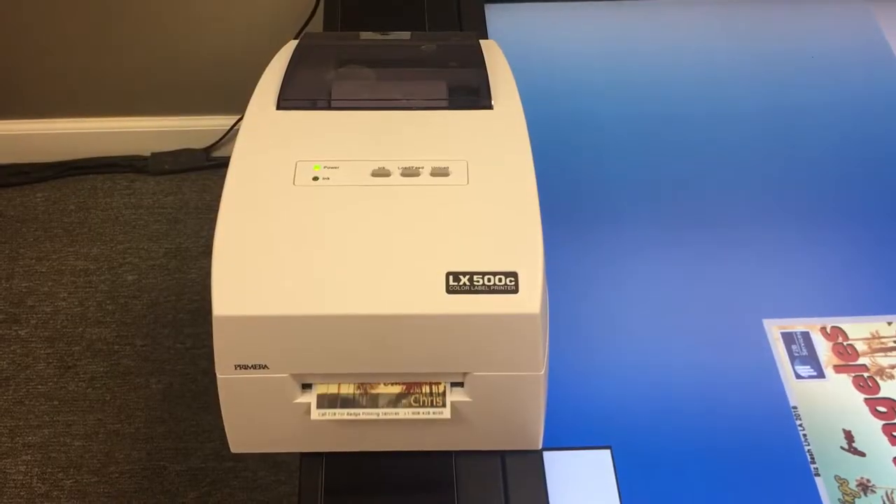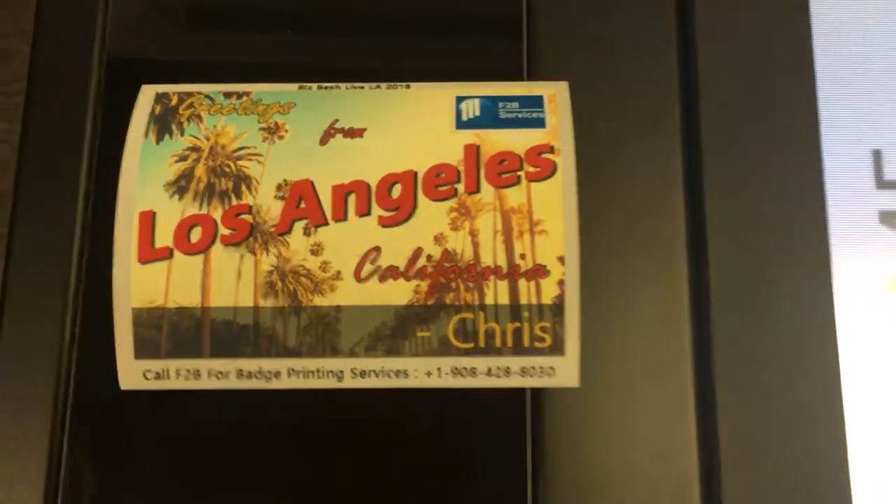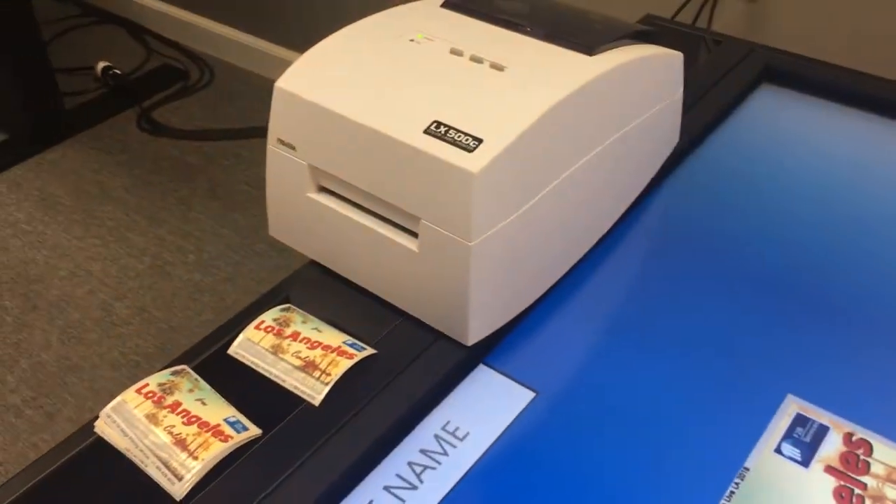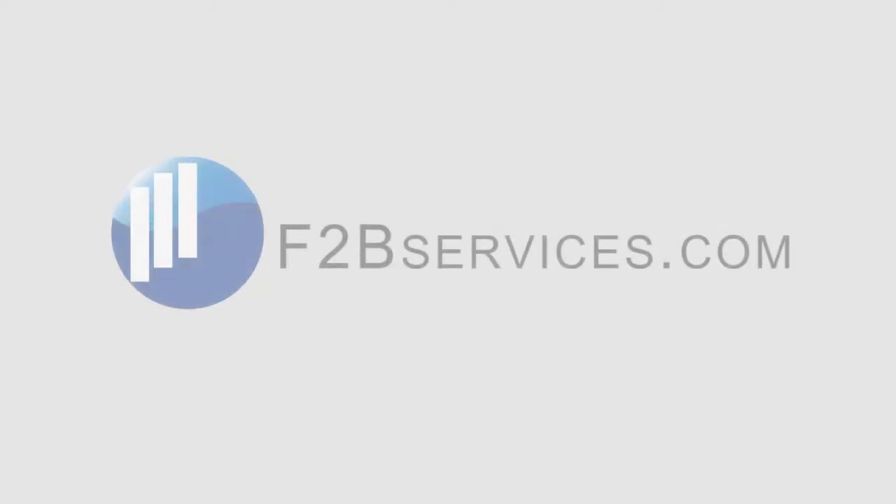Here it is — it printed out, and you can see my name is in the bottom. Another thing to note is that this printer can print on any type of paper material, whether it be a sticker material on the back or just your standard paper to put into the plastic sleeve of a normal badge.